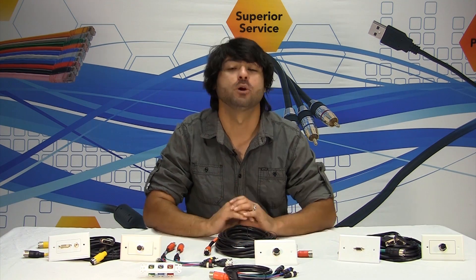Hi, it's Jacob Macias again with cablewholesale.com. Today I'm going to be going over a solution for running cables in walls — any AV cables, audio video cables you might want to run. We've got a perfect solution for you. This is called our EZ Pull line.